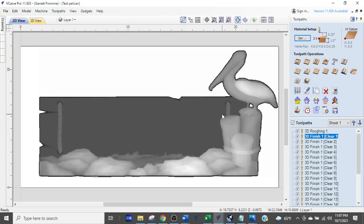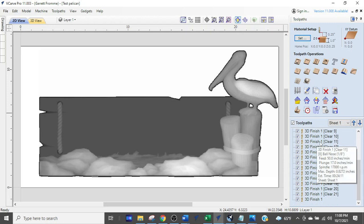Now we're going to look at this other drawing someone sent me — the pelican vector. You can see they have gobs and gobs of tool paths, all named '3D finish 1' with 'clear' and a number in parentheses. Those numbers go from 1 all the way up to 21, which tells me right away this person is using 21 tools in a single 3D finishing tool path.